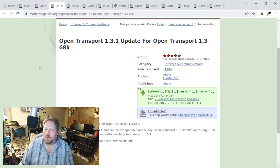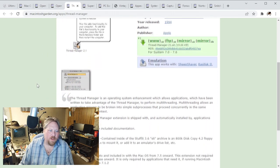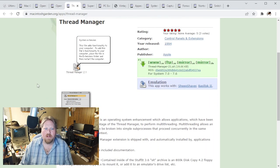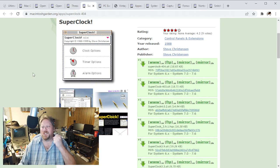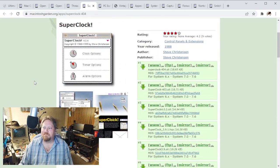There's also a patch for Open Transport 1.3.1 - that's probably a good idea if you've got a machine that can take advantage of that. There is the Thread Manager - you probably want to go ahead and download from here. Once you extract it, you can mount the CD and copy it out to your system. And of course, SuperClock - so you can know what time it is. If you were to download version 4.0.4, that's the very last version before Apple bought them out, and that should run on pretty much any 68000 Mac.